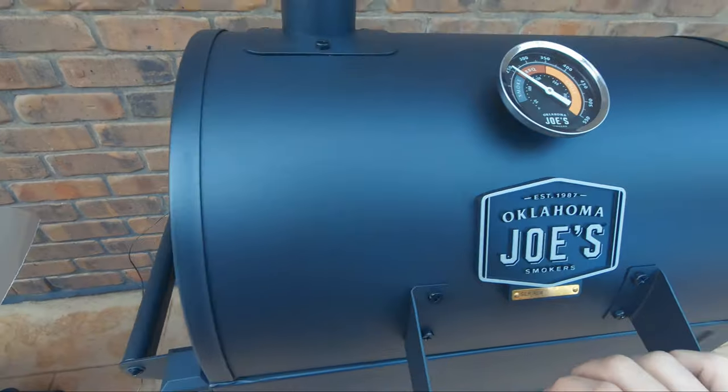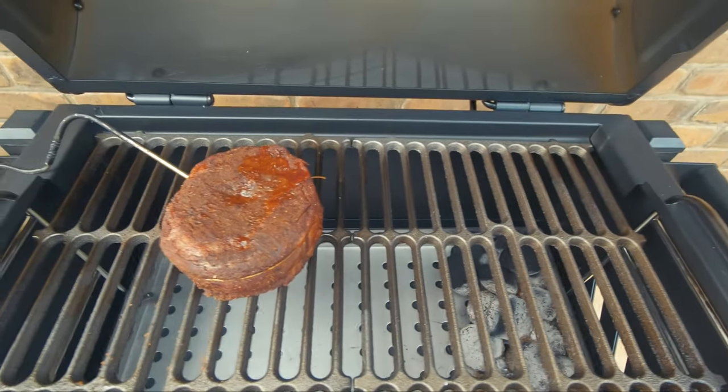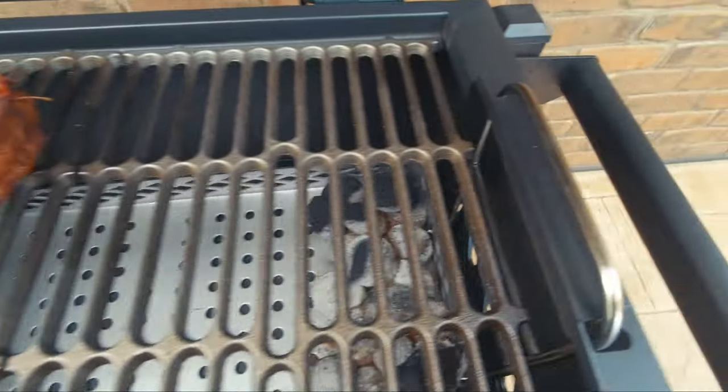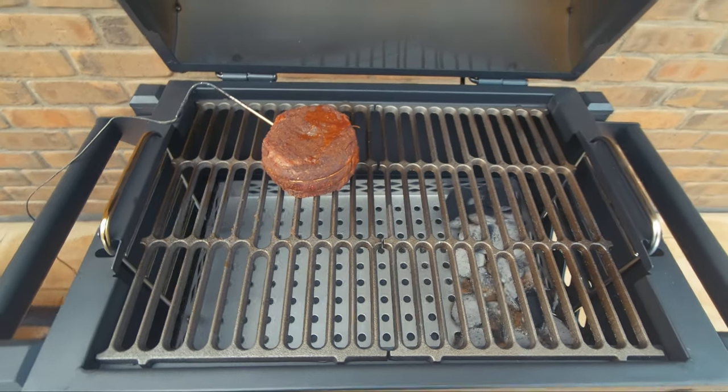Just about at our target temperature, so we will remove it in a minute, give it a rest, spread the coals out, lift these handles up to raise the charcoal basket and get it ready for a sear.